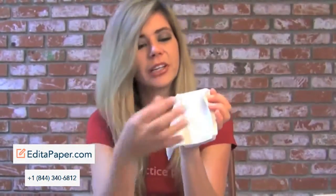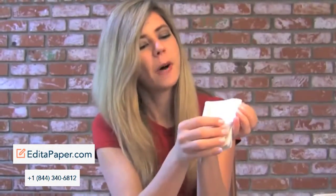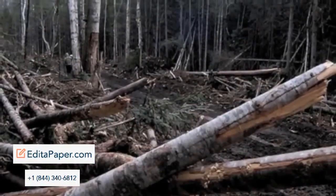You can use every page of the Hanky Book when you have a runny nose or spring allergies. You just use every page of the book, and when you're done you close it — you can put it in your pocket or your purse and it will not get dirty. This is also great for kids, babies, and anyone under the age of ten.